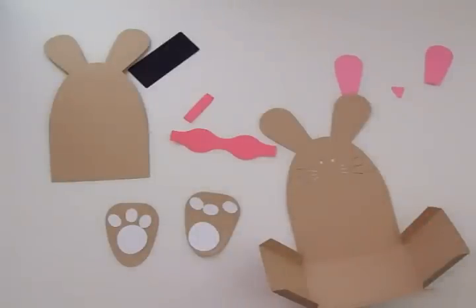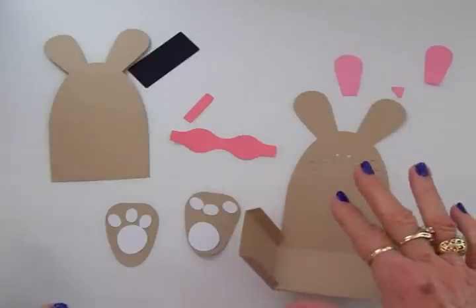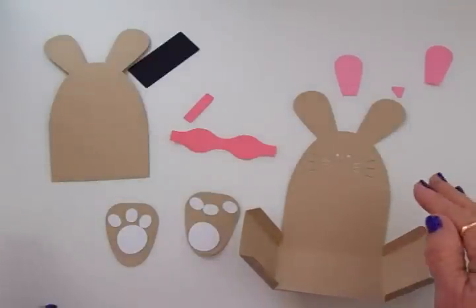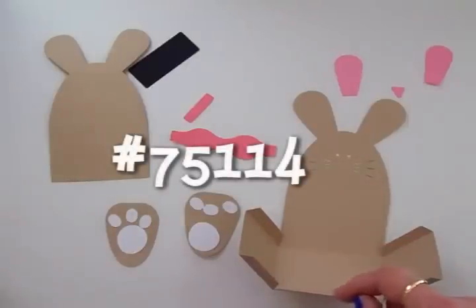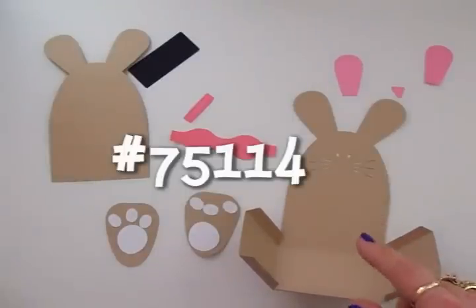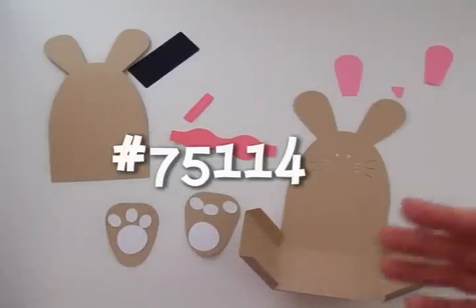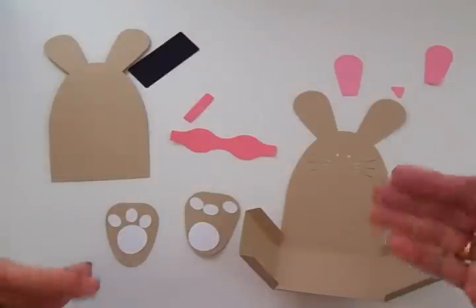They had this cute little bunny box treat box — this is a Lori Whitlock design. Over at the Silhouette store this is number 75114 and it's called a Bunny Belly Box. I love everything Lori Whitlock does, so I decided to make that. I've already gone ahead and cut it out.